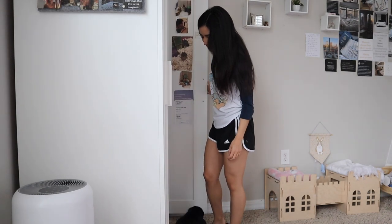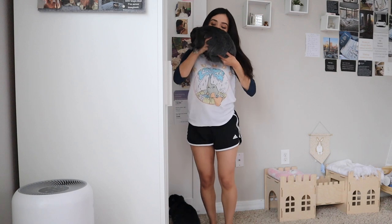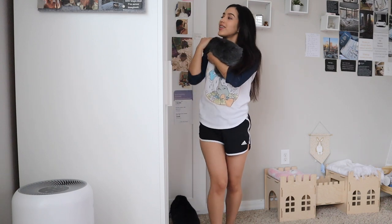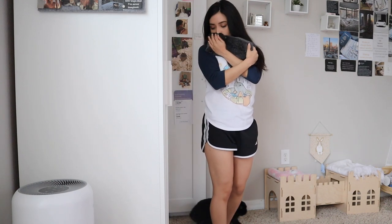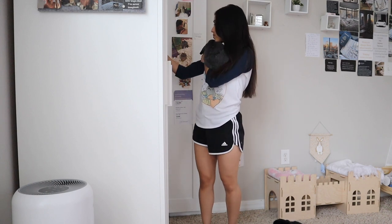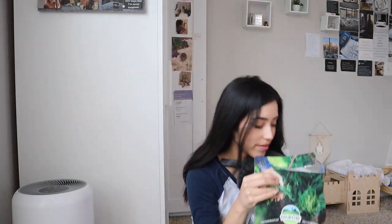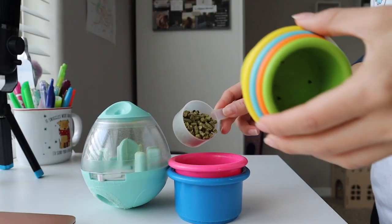Our mornings typically start around 8am and I always start off by giving Dumbo and Bear their pellets. I've actually trained Dumbo to let me pick her up before giving her pellets, and I always tell her how beautiful she is and kind of just show her the pellet bag so she knows that it's pellet time.